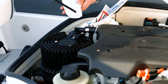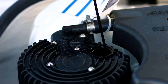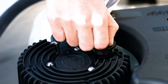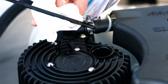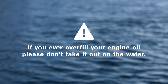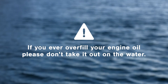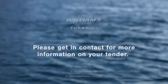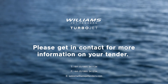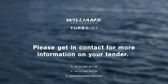Wipe the dipstick with a clean tissue — you'll see it has two markings: minimum and maximum. Once you've wiped the dipstick, simply push it back in, making sure you don't screw the cap in. Ideally you want your oil level to be between the two markings. If you ever overfill the engine, please don't take your turbojet out on the water. You'll need to contact your local Williams agent so the engine can be drained properly. For more information about the care and maintenance of your turbojet or anything else, just give us a call or drop us an email and we'll be happy to help.